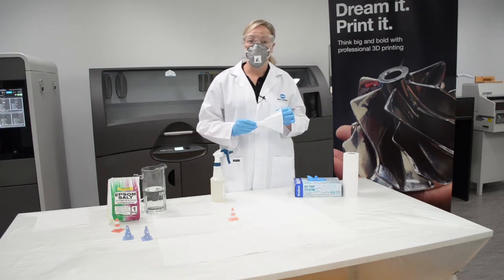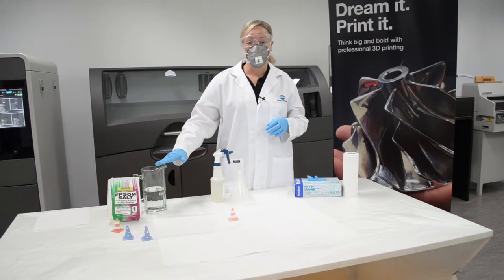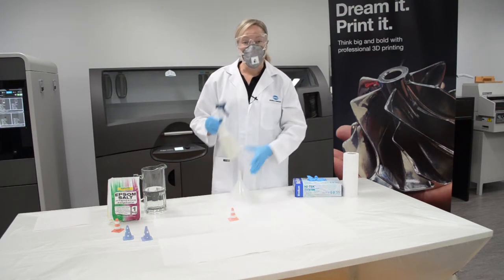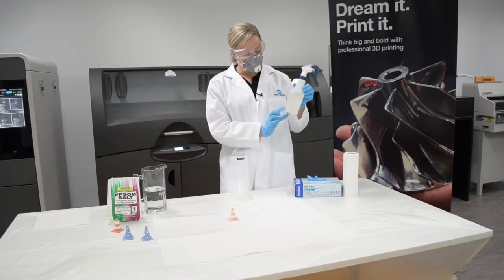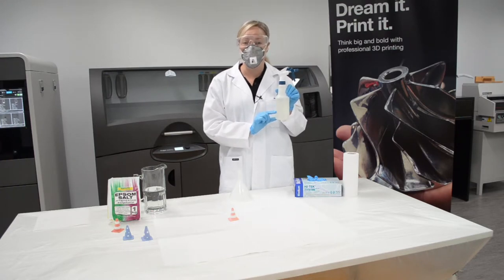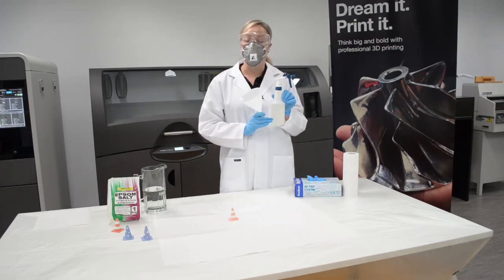You'll need a funnel to fill the spray bottle, some tap water and some salt. For this process the only salt that we recommend is Epsom salts. To make up the solution in the bottle you need to fill the bottle using the marker here to seven ounces with Epsom salts. It's important not to overfill or underfill — you need to be very accurate with this process. So pop the funnel into the bottle and fill up to seven ounces.